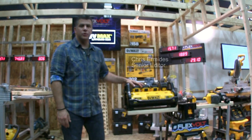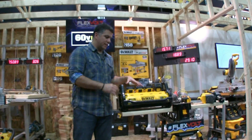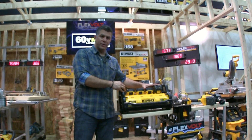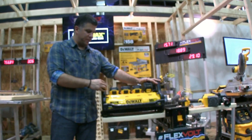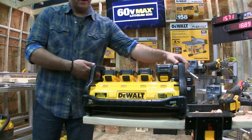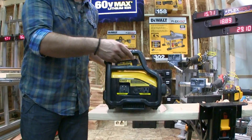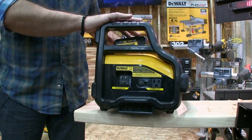Here we are looking at a very cool new tool from DeWalt — their portable power station. It's actually a four-port battery charger for 20-volt and 60-volt battery platforms. It does not have its own cord; you power it up by plugging an extension cord in here to charge the batteries.